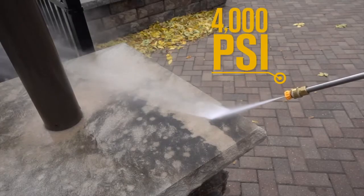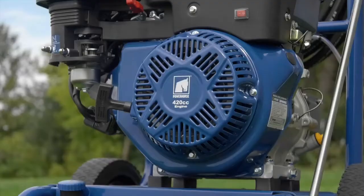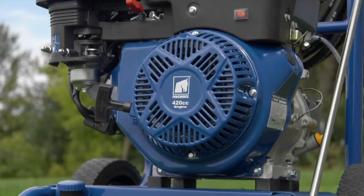Prevent pressure build up for smoother and easier recoil starts with a convenient easy start. Protect the engine with built-in safeguards including thermal protection and low oil shutdown.